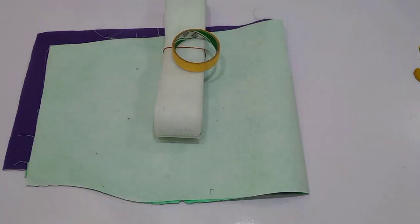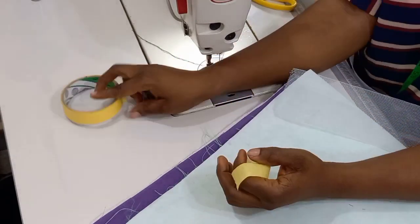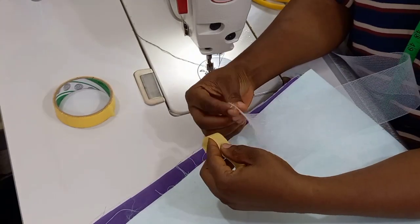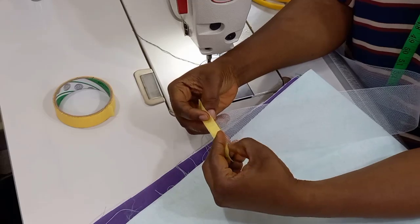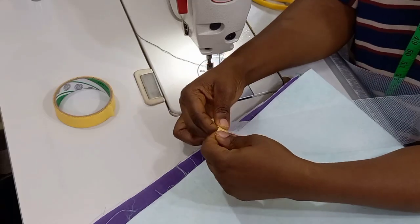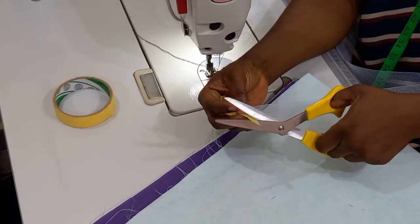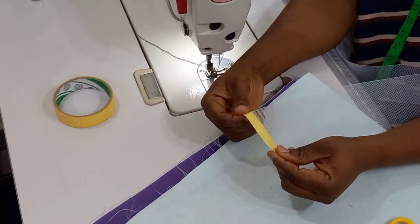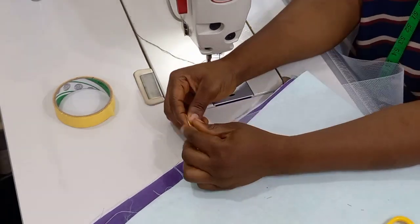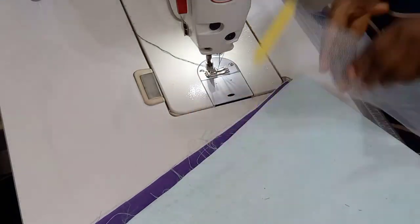Now you are going to bring in your crinoline and your tape and go straight to your sewing machine. To fix your crinoline to your fabric, you are going to have to secure the edges because crinoline is kind of rough at the edge and you don't want it to be disturbing the client or whoever will have this sleeve. You are going to use a tape to secure the rough edges so that it won't be poking the person.